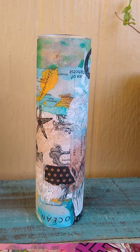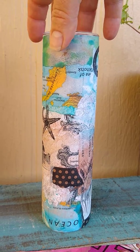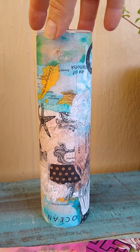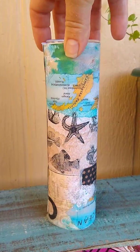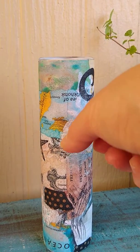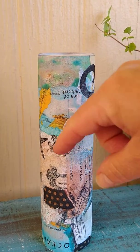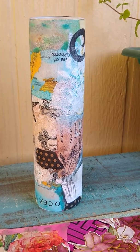I saw somebody wrap candles with paper in a blog for Christmas and I did it. I had printed a piece of this, was looking to do something with it, and I love it. You could throw a piece of raffia around here, throw a button or a seashell — a starfish or something on there. I just love the idea of creating your own specialty papers.